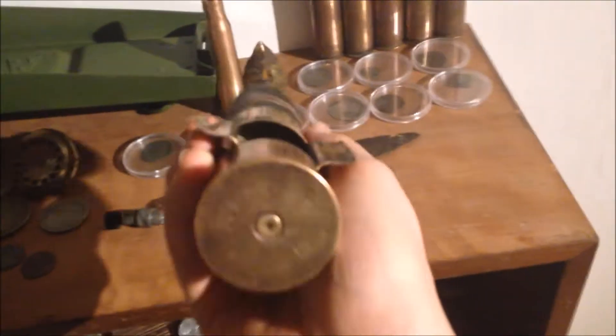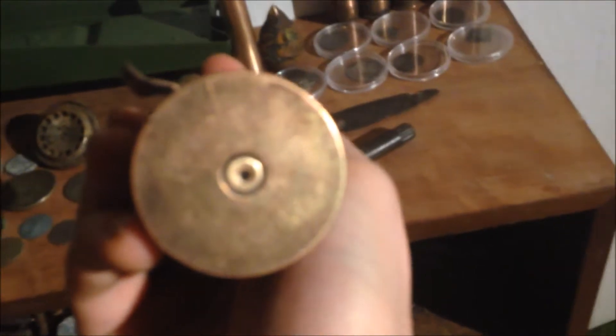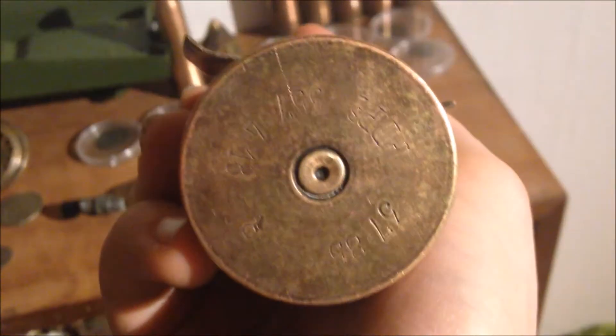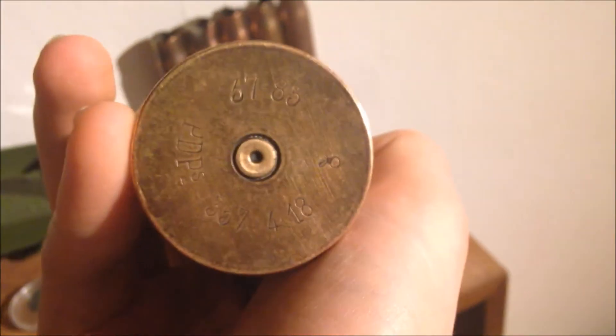Next we have a French 37mm shell - let me focus - there you see, April of 1918 is when this one was manufactured. It's a 37mm shell for the 37mm gun. This gun was used in the French FT-17 tank. I found this one in a forest in Germany, and on here is the cathedral in Reims, R-E-I-M-S, in France.